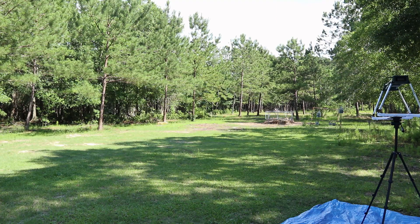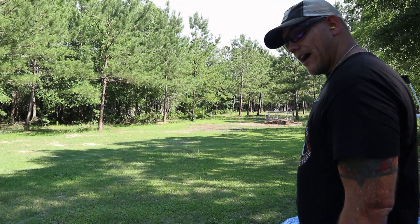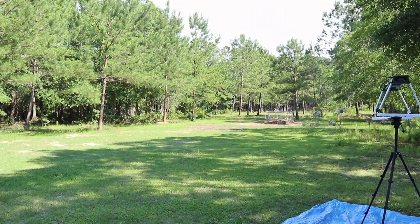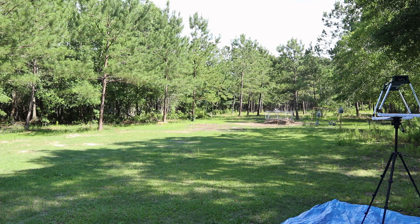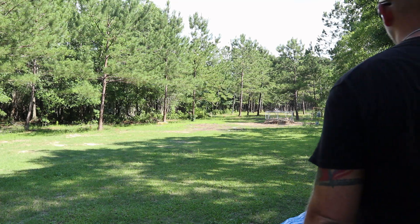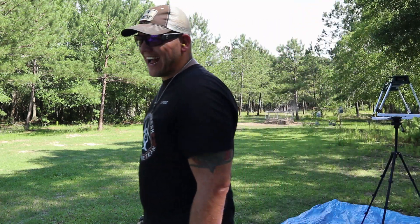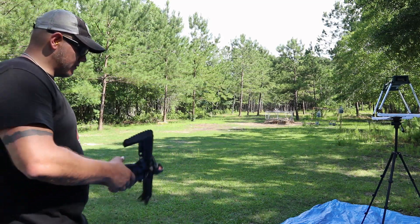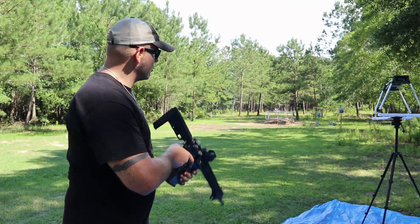That hand load is a 223 — reading 2700-something. Now let's see what the green tip does. Green tips aren't for accuracy, they're for speed. Reading: 2950 fps. Yeah, they're a little more aggressive. The 14.7-inch barrel on this thing has a one-in-seven twist.